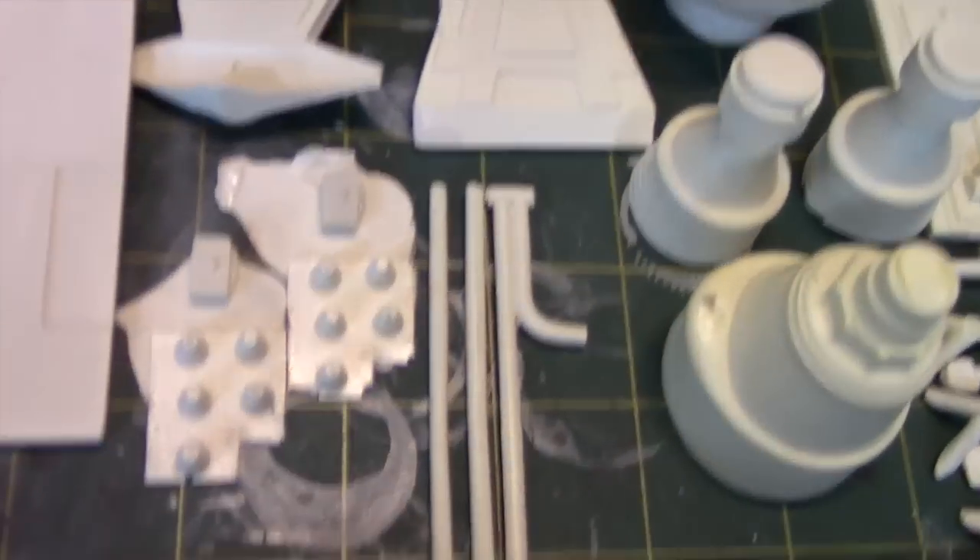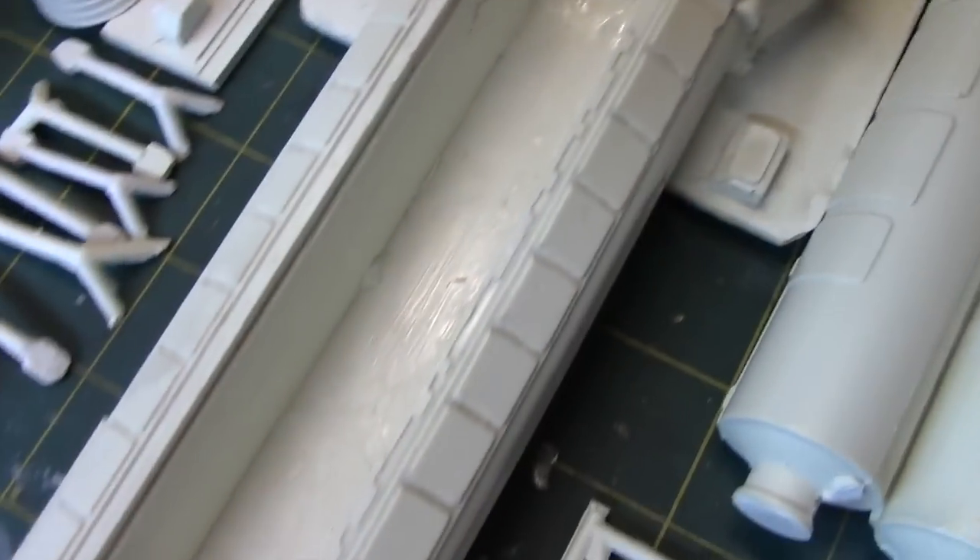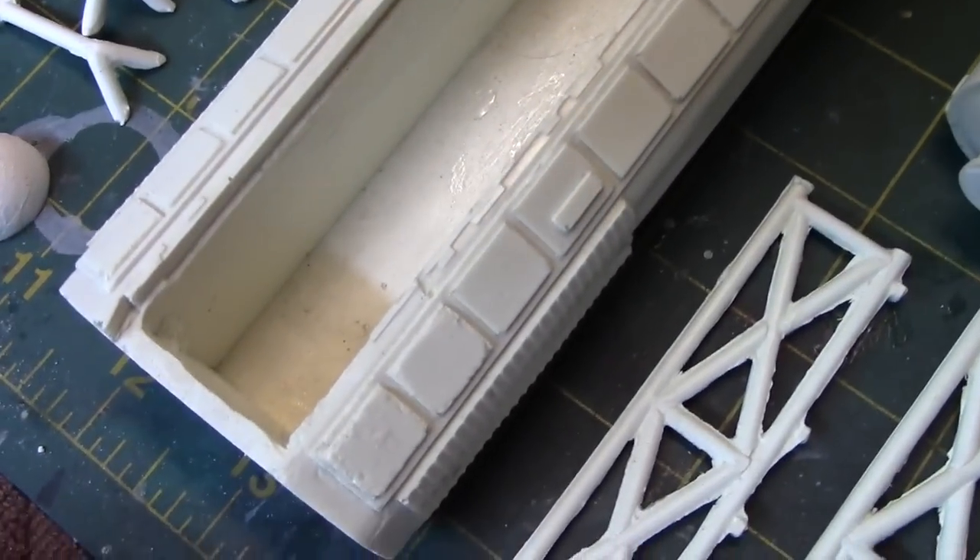There are a few other odds and ends, and this is the main fuselage. So far, the surface detailing is looking pretty good. If I turn it over, you can see some of the surface imperfections we're talking about, but they all look pretty manageable.